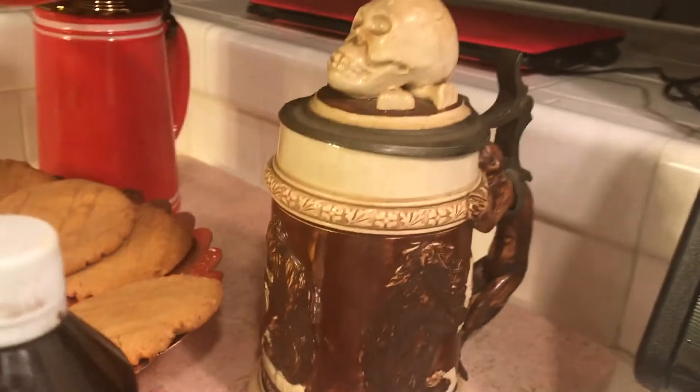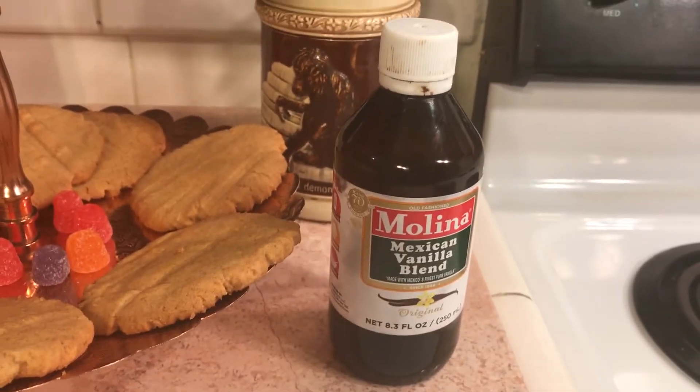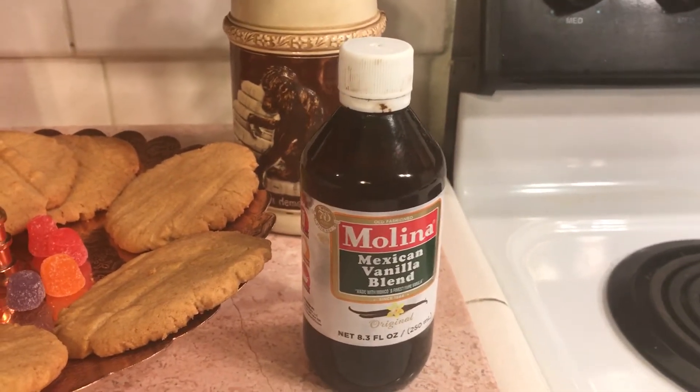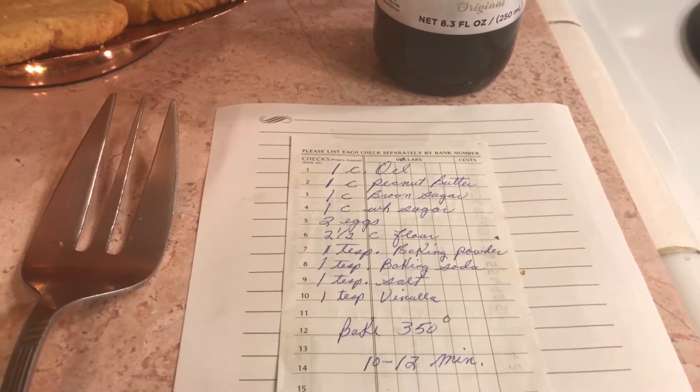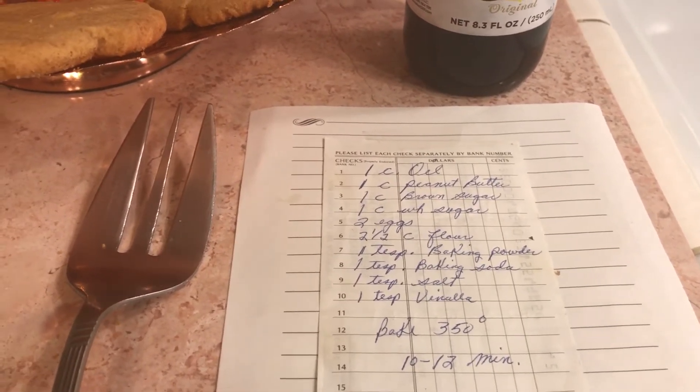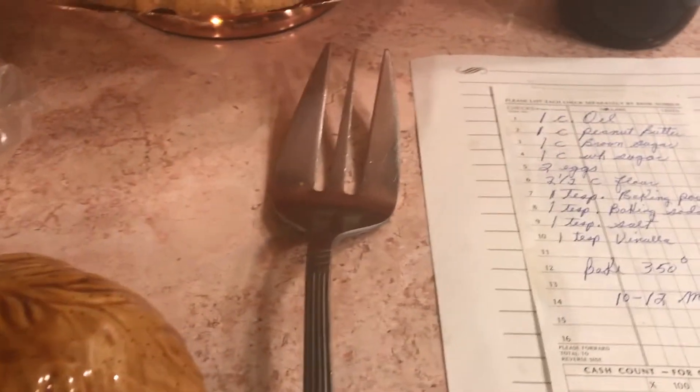These are two manure ones. I just want to mention that I use Mexican vanilla. Here is the recipe, and I just mix everything in order. I use about a tablespoon of dough.